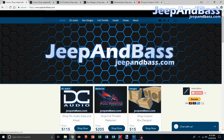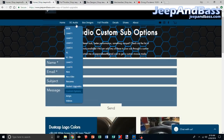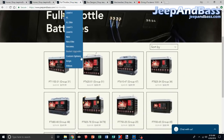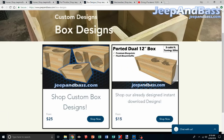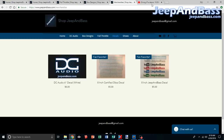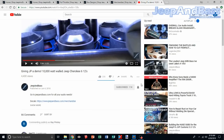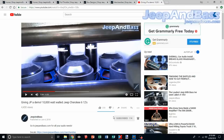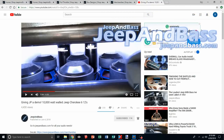Be sure to check out the website jeepandbass.com — we have all your product needs there, from DC Audio to custom build options for subs, Full Throttle batteries, box designs, and decals. There's plenty more information on the website, so please come check that out. Make sure you hit the bell notification so you always get updates when I post videos. Please like and subscribe — thanks guys.